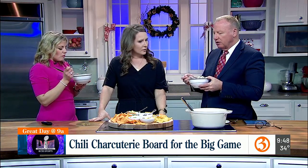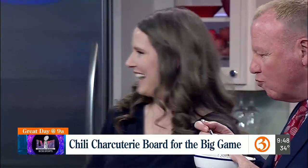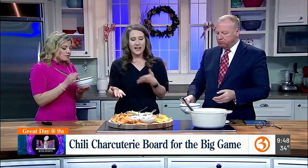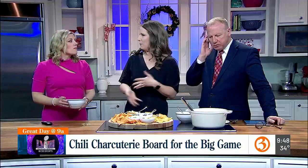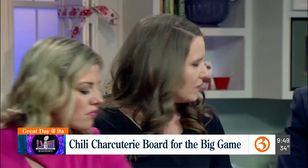How long does it take to put this together? Not that long. You can look in your pantry and say, what else would go well with this? Do I have corn chips? Do I have tortillas? You could even make a little quesadilla to dip in it.